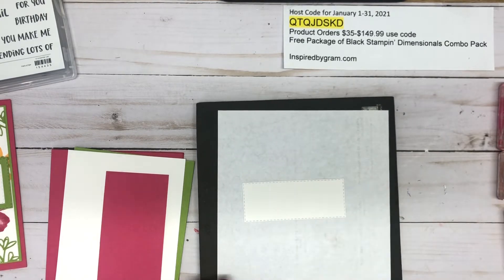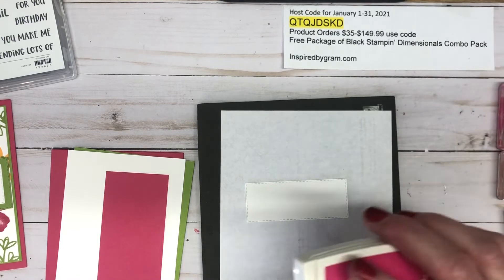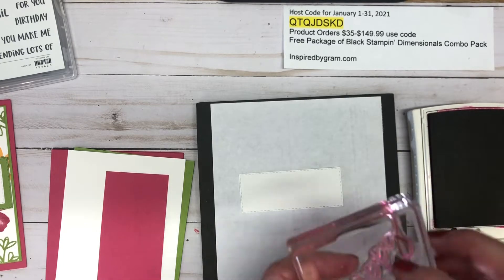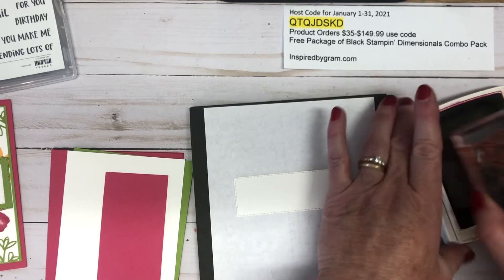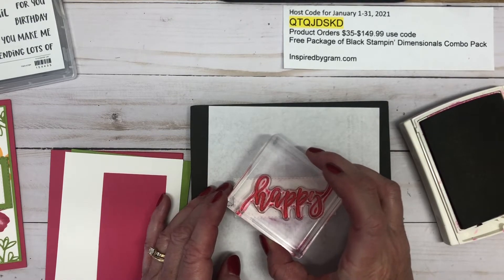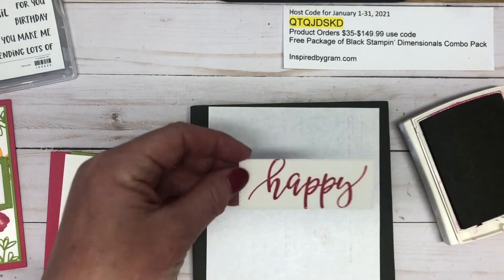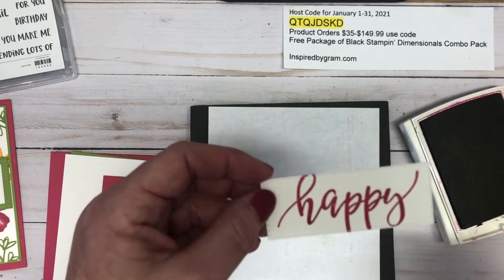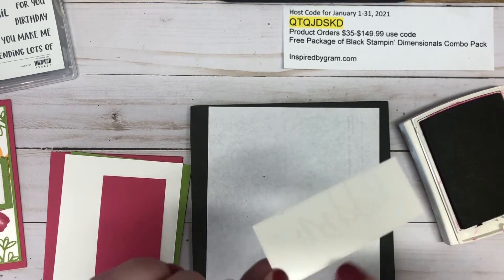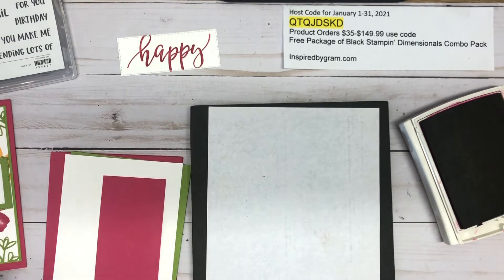I'm using Melon Mambo ink to stamp 'happy.' This is going to get cut off a little bit, but that's okay. If you notice on die cuts that have edging, you need to make sure you're stamping on the smooth side versus the rough side.